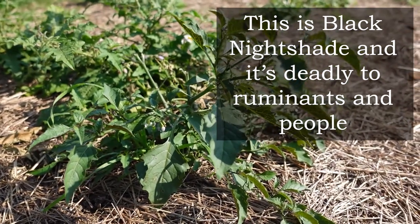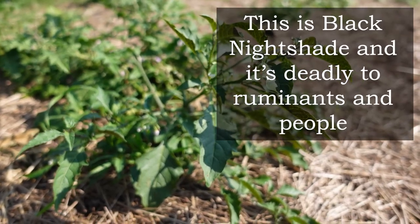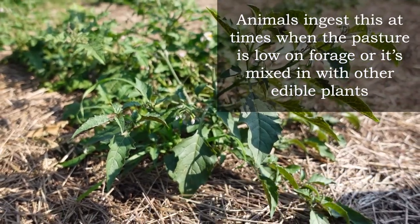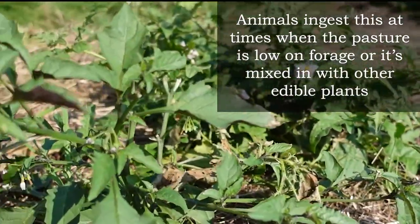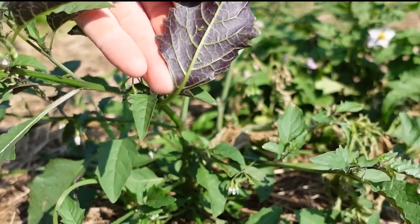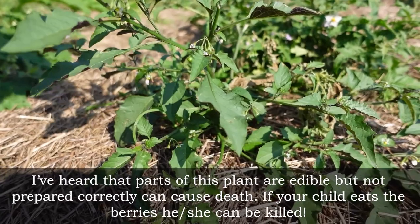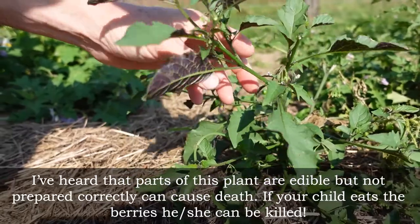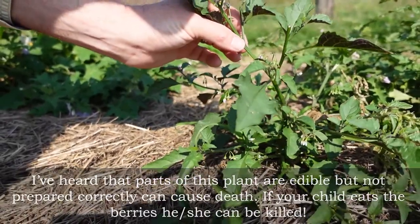So right here, guys, is what we call nightshade. It comes out towards the middle to end of July into August, usually when it's a little drier out. The way you can tell it's nightshade is this: see the green leaf? You flip that leaf over — it's purple. There are no spikes on this plant at all. This thing is very dangerous. The difference between this and some other plants we'll show you in a minute is that this doesn't have any spikes on it whatsoever.